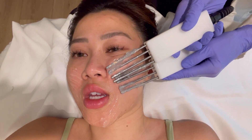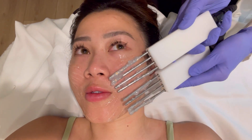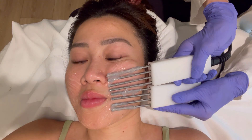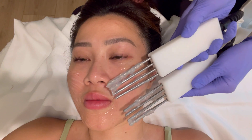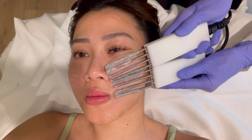The client asks how long the nano facelift takes. The esthetician says about 15 to 30 minutes. She clarifies that this treatment focuses on the lower face — it doesn't really lift the forehead.